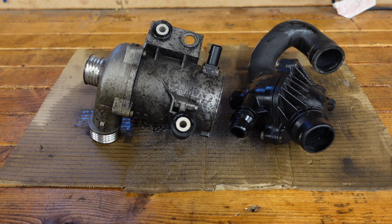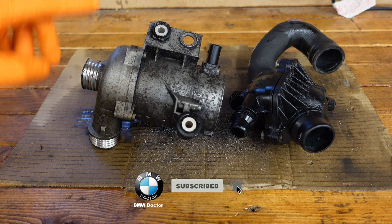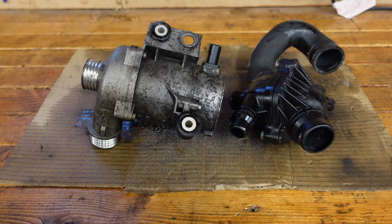Welcome back to the channel. If you can see here sitting on the bench, I have my old water pump and thermostat from my BMW 6 series.